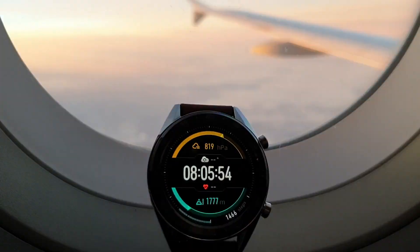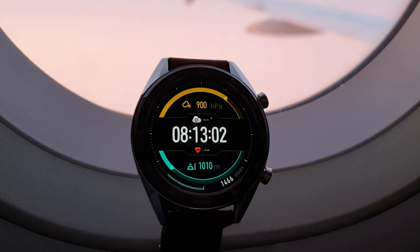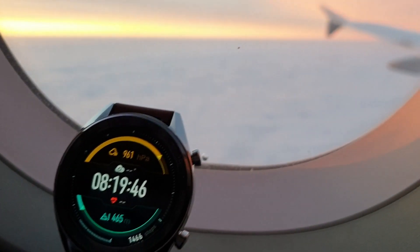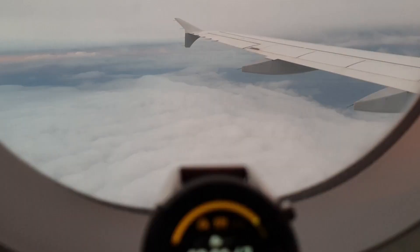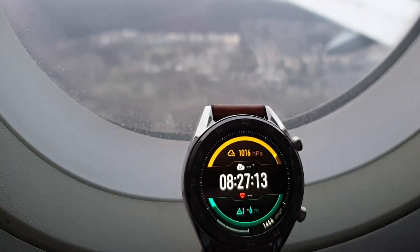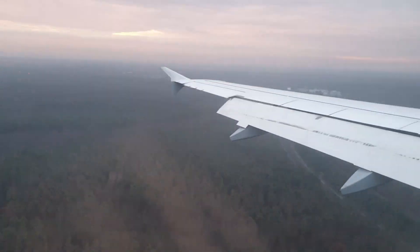Here you can see a couple of details during descent — it was really interesting to follow how the elevation was dropping, but it seemed to be dropping too fast as we were still above the clouds and it was showing 400 meters altitude, falling to 350 meters as we were slowly entering the clouds. There is a quick time lapse while landing at Frankfurt airport, and towards the end the elevation went into negative numbers, which clearly was not true.